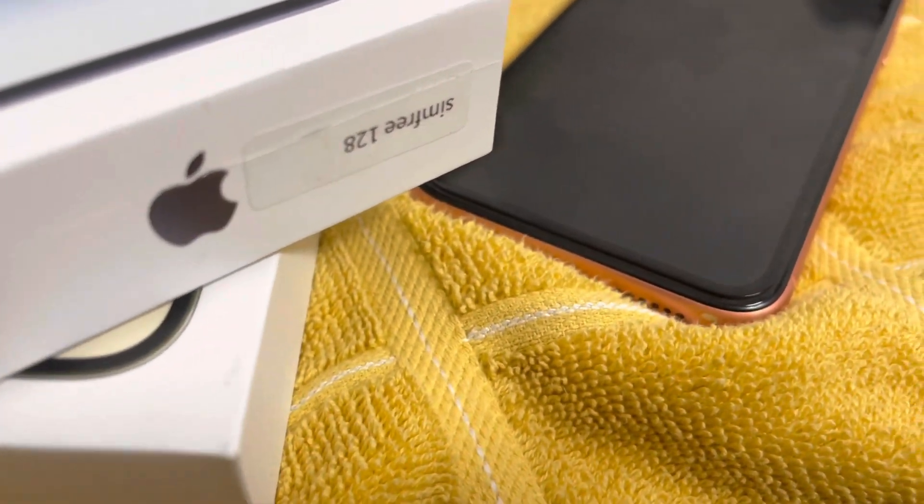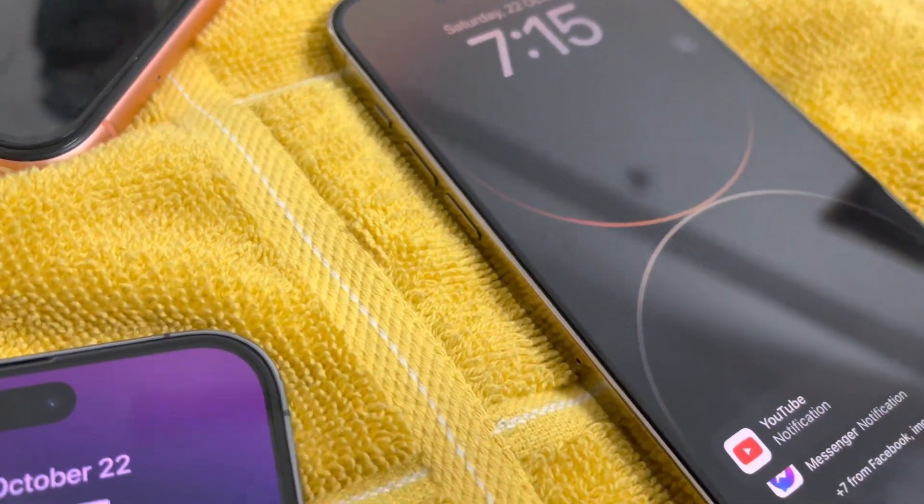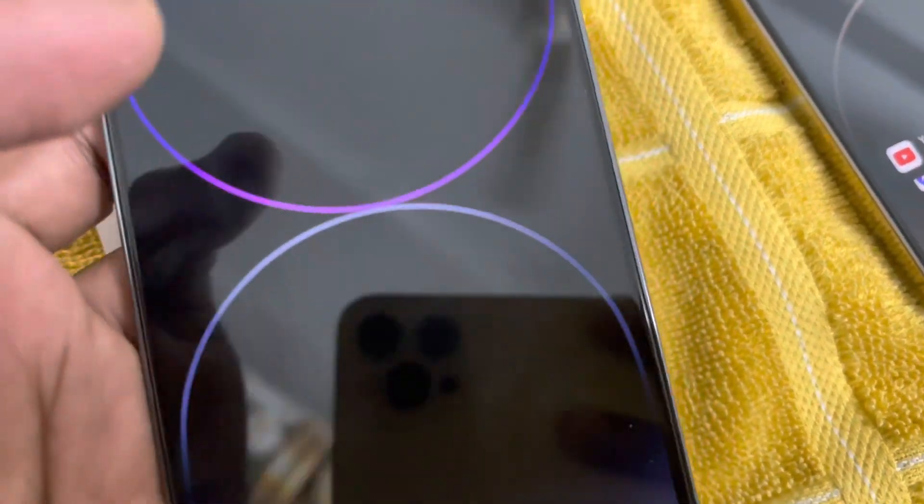Hello, what's up beautiful people, welcome back to MP World and welcome to another solution-based video on my channel. In this video today I will show you how to insert your eSIM and how to remove your eSIM.